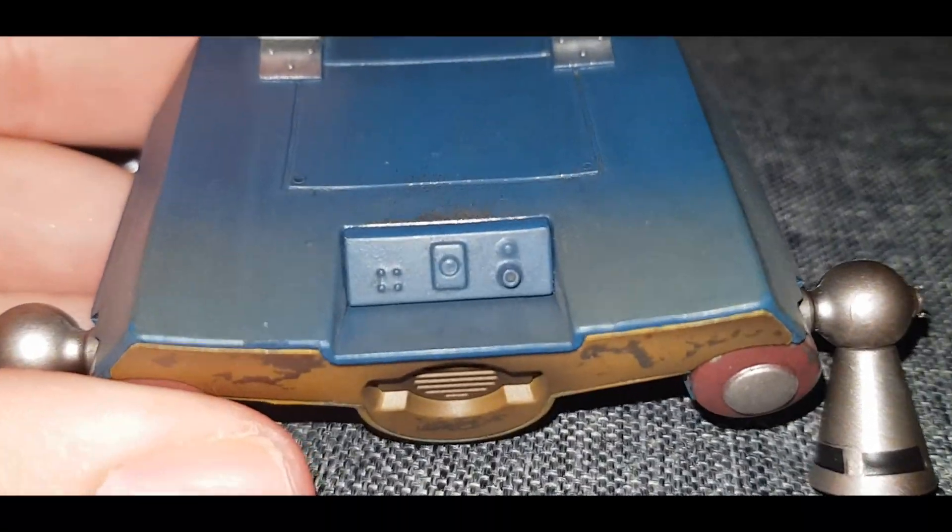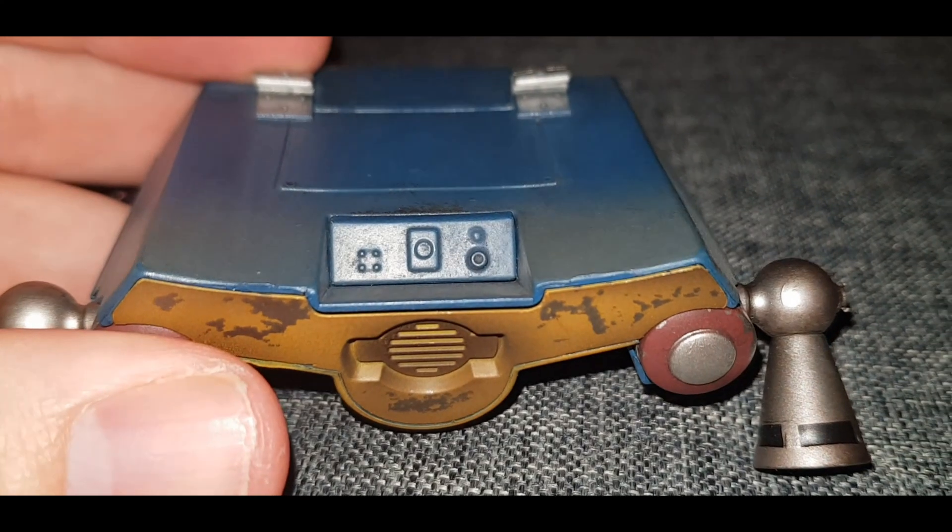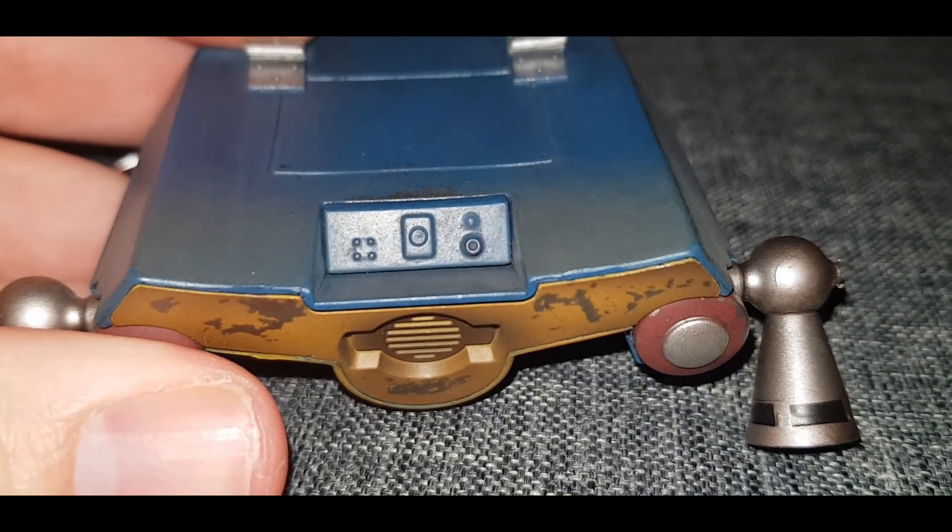On the top of the jetpack there are hooks which would hook into the back of Boba Fett, and here are a few buttons below.